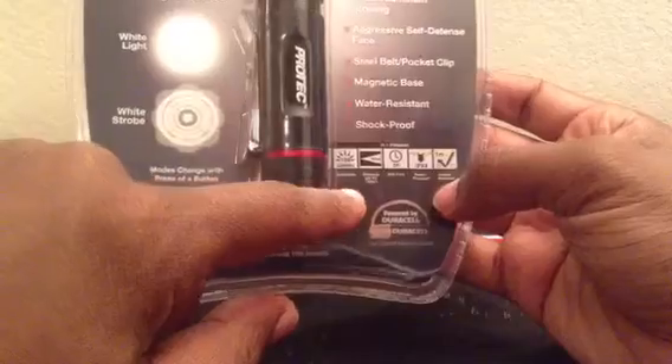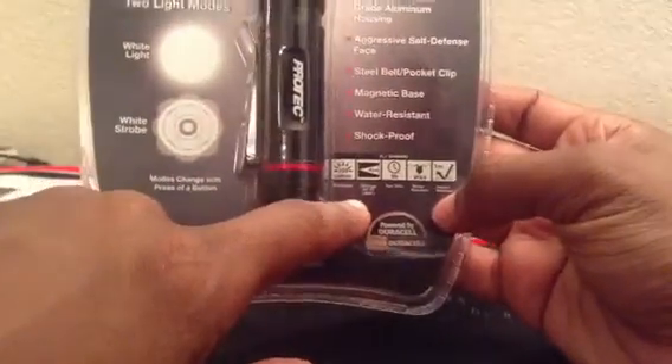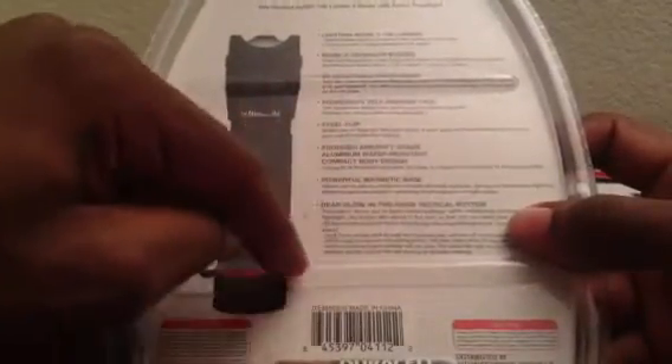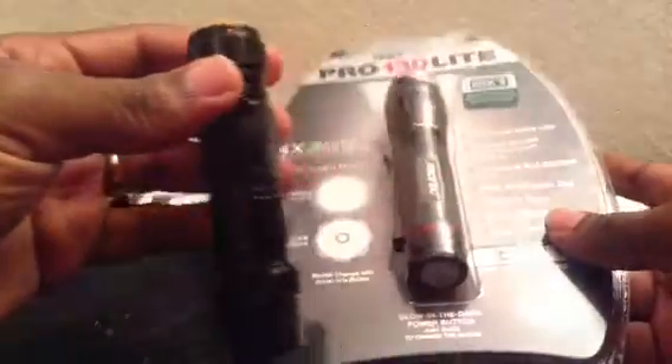Three hours of battery time, and a beam distance of 301 feet — that's a pretty long distance. Basically the bottom line is this was $19. It's the Pro 130 light, so it comes with a battery and gives you all the same features listed on the front in detail. Like I said, it basically covers everything I was missing from the other one and gives me a lot more, all for nineteen bucks.